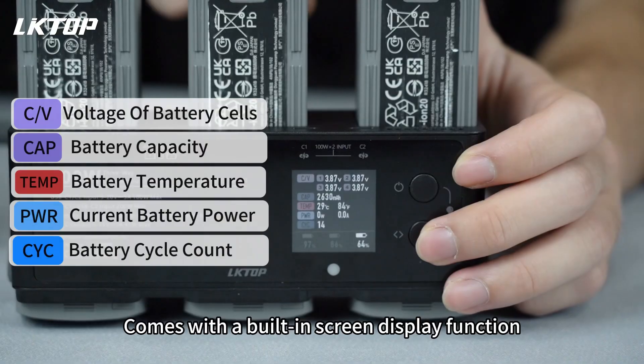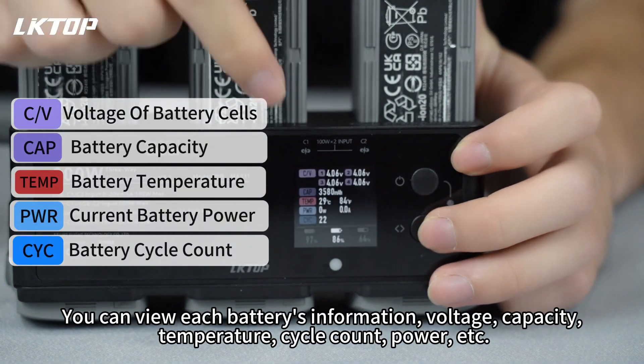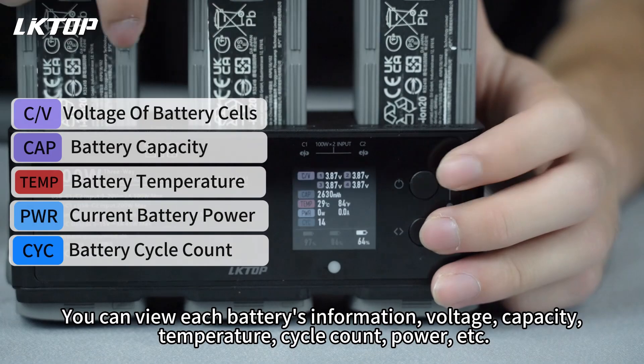It comes with a built-in screen display function. You can view each battery's information: voltage, capacity, temperature, cycle count, and power.